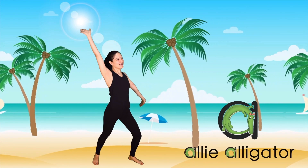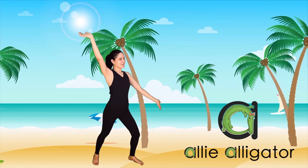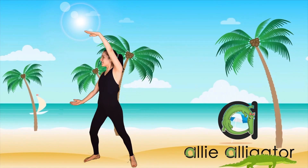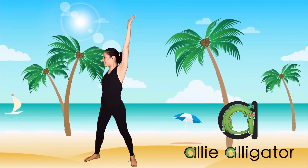Let's do Allie Alligator's Snapping Jaws. Open and close with your right arm on top. Open and close. Now put your left arm on top. Open and close. Really stretch those arms.